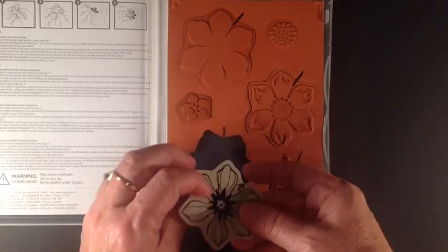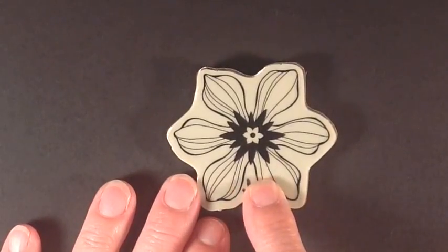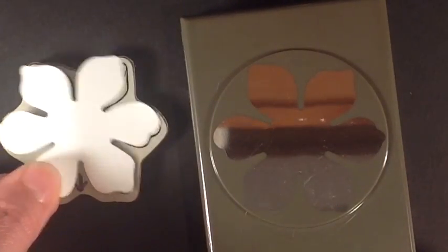I've also on the reverse side made little arrows showing which is the bottom so that it coordinates with the punch, so when I'm punching it out it lines up perfectly.